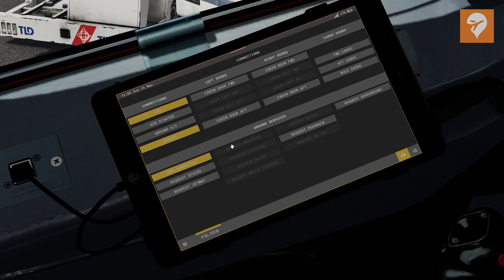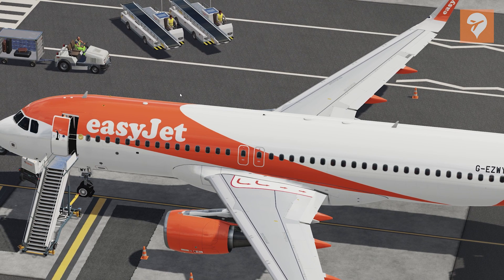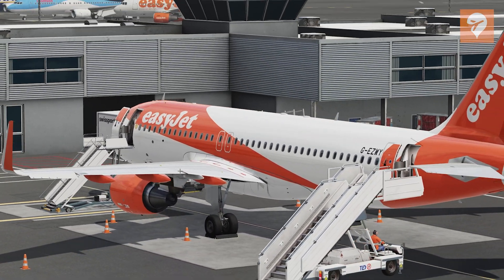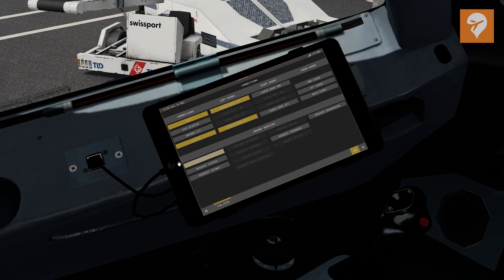As for connections, this option is super cool. You'll be able to control various parts of the plane from this tablet device — you can open doors, cargo bays, and even connect various ground service equipment directly through this option. Also, if you have GSX installed, you can request various services such as the stairs, jetways, pushback, and even more from the tablet. And yes, this does work on the external device as well, which I'll show you shortly.